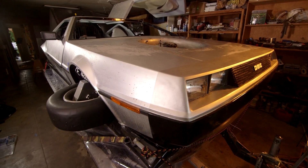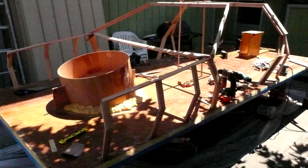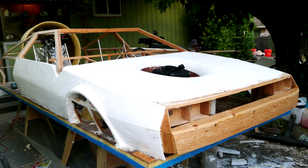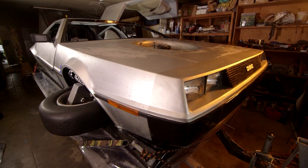It looks like a DeLorean but it's actually not. It's a sculpture made out of styrofoam. I glued together a bunch of housing insulation, wrapped it in fiberglass, painted it. It's my recreational vehicle.